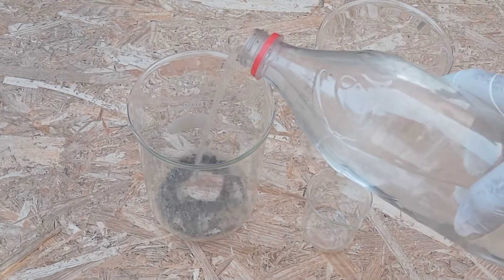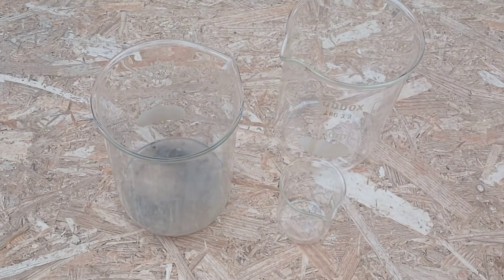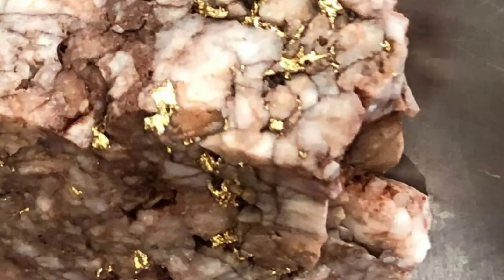Put a drop of diluted nitric acid on the rock. Gold will not react to the acid, while most other metals like pyrite will react and produce bubbles.